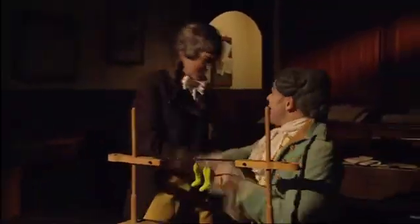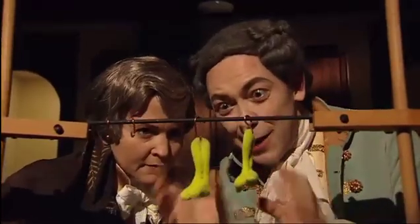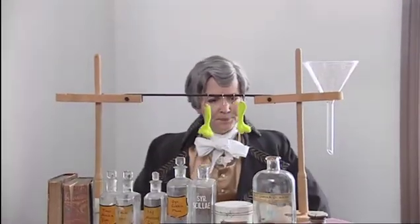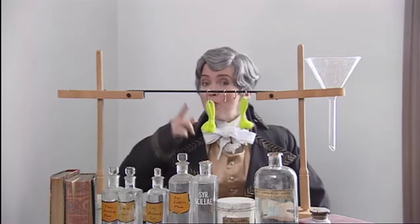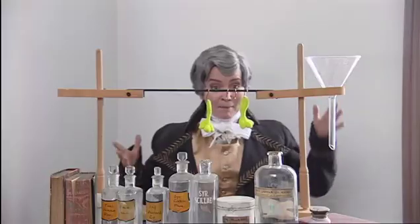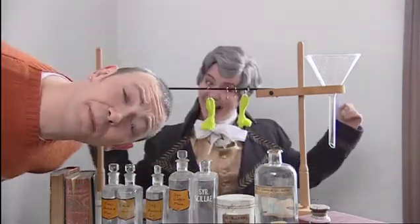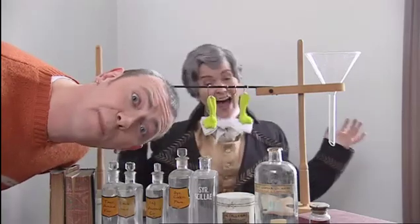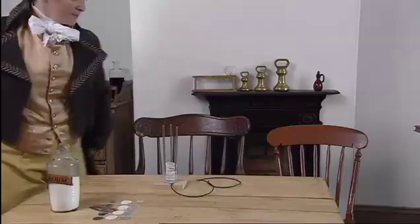Galvani showed his friend Alessandro Volta. Volta wasn't convinced, so he tried Galvani's experiment in his own laboratory. He noticed the hook was made of brass and the rack was made of iron — two different metals. He discovered that the brass hook and the iron rack connected by the saliva on his tongue produced electricity. Volta tried lots of different metals and eventually came up with the first ever battery: silver, paper, zinc — that's it.